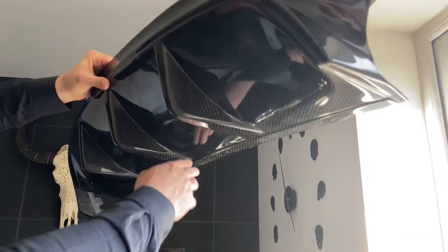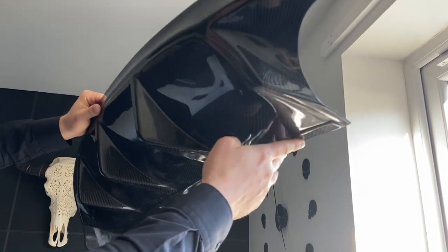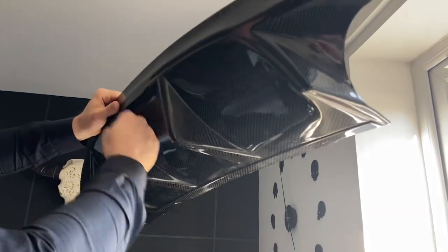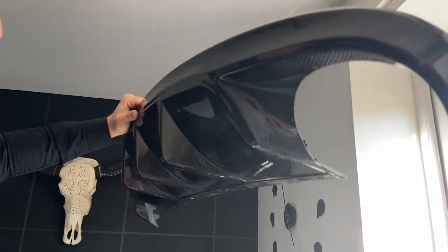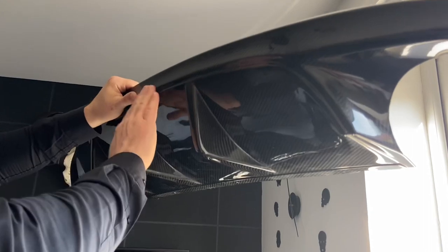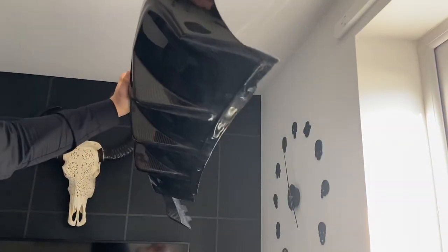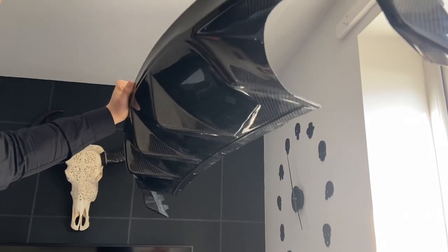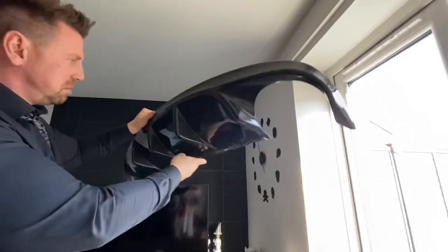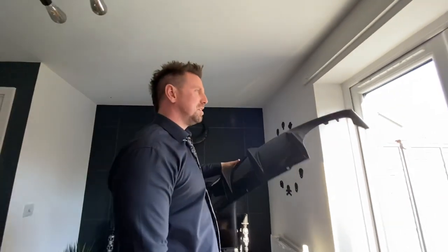Either way, it's got some nice big fins on it. It's the XFR style. It's got a nice curve to it, which I believe is a better curve than what's on the car at the moment — I think it comes down more than around. I'm not sure, I'll have to check that. Seems quite good. Come on, let's see if it fits.